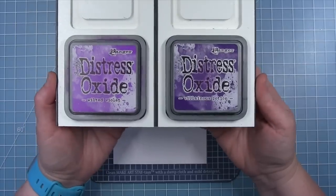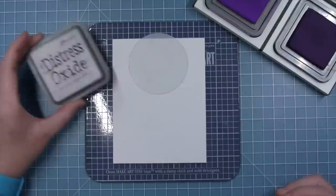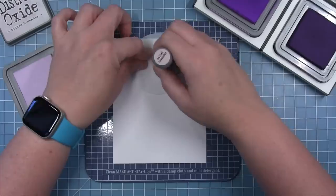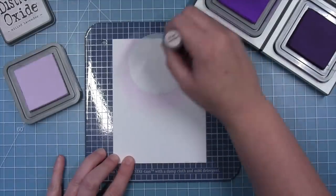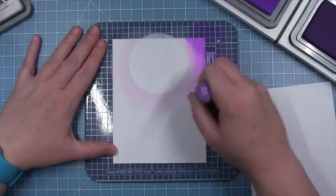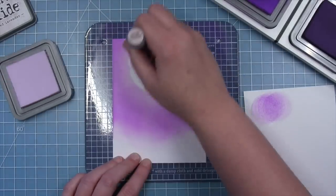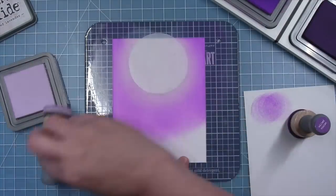I've masked off where that moon will be and I can start inking the sky. I've pulled out some purples — starting with milled lavender distress oxide for the really light purple glow around the moon, starting on that mask and pulling the ink off to the sides to create that really pale purple glow. Then I start to pull in those darker purples — this is wilted violet distress oxide — going back and forth between the two colors, blending them together so I don't have a harsh line.